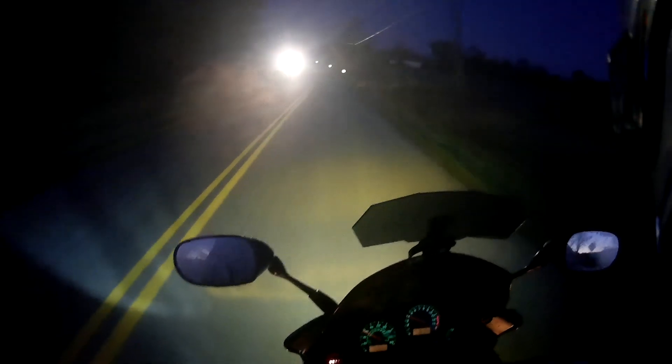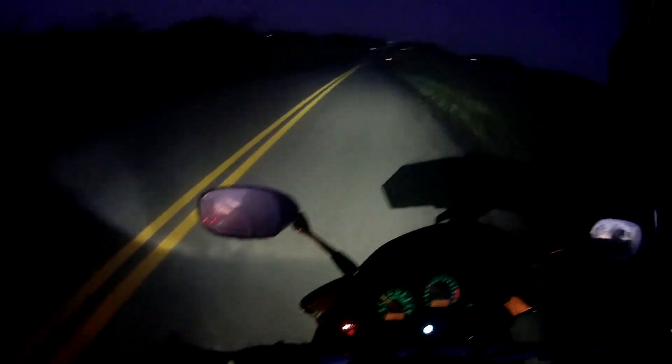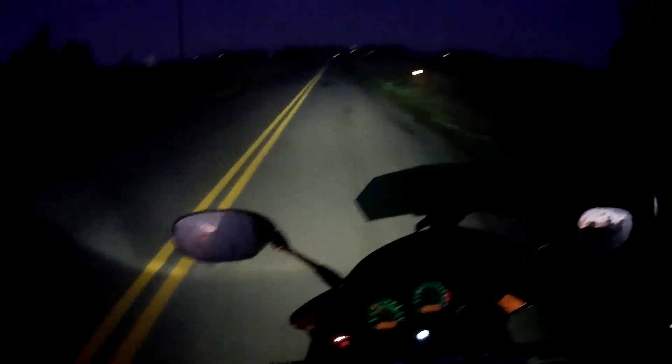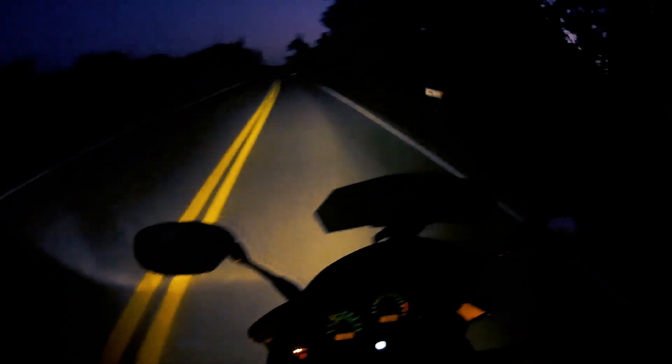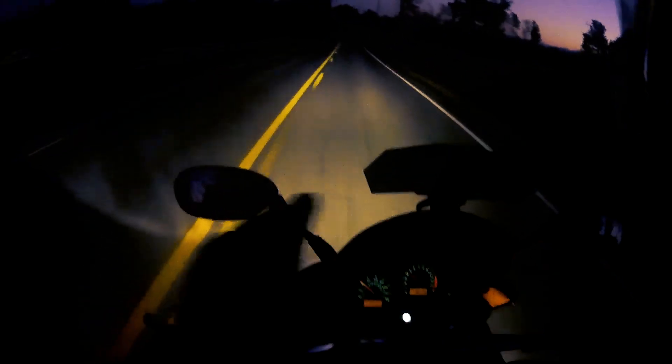I didn't have my high beams on — okay, I have them on now. Look at that — the sunrise and that moon, it's so beautiful. Living life, boys and girls. You gotta live life and enjoy these moments. This is what being alive is all about. Sometimes I just get moved by the awesomeness in the universe that we choose not to see because we'd rather put our noses in our phones.